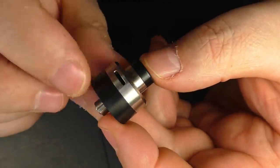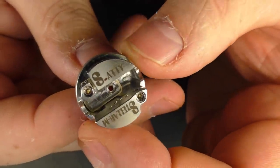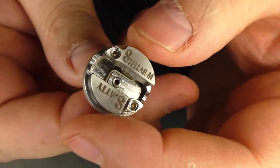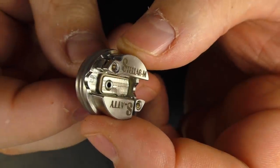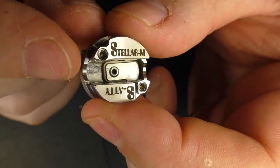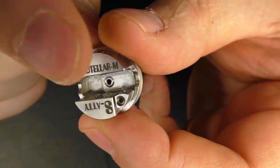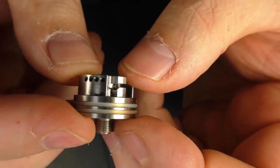I do like the design. I think it's a bonnie looking RDA. As far as the deck goes, we have S Atte and Stellar Mods going on here. I have the squonk pin in, and you can see we've got peak insulator in there, and it's quite deep. The coil sits well down on this one, and we have two little hex screws here. I have no issues getting wire through there at all.